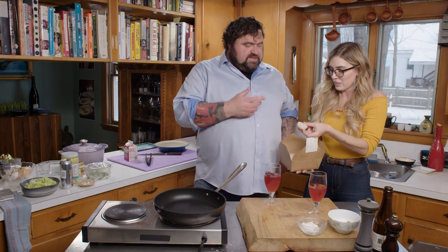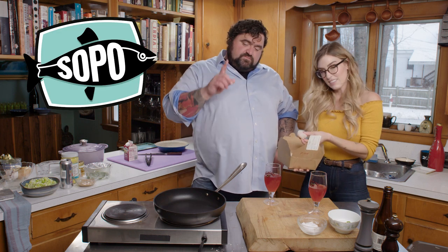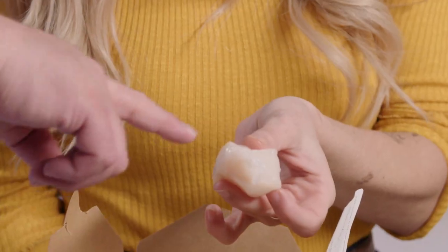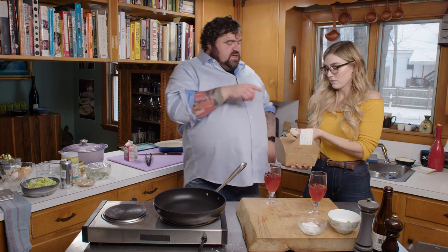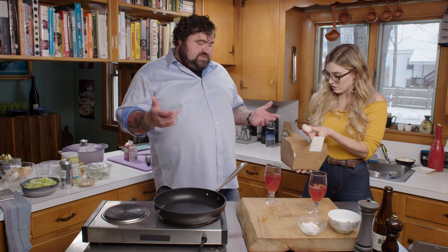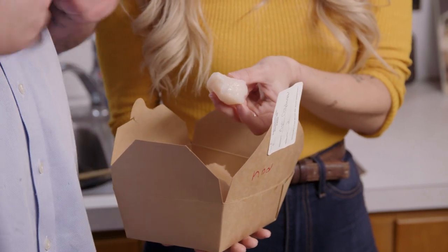Ashley is going to remove the foot from our scallops. These are from SoPo Seafood in South Portland, Maine. They smell amazing and pristine. The foot is this little piece right here — it's not a big deal to eat it; I've actually had somebody chop it all up and make almost like a ceviche with the scallop feet, which was delicious. But for the sake of what we're doing, we're just going to de-foot the scallop. Easy peasy.